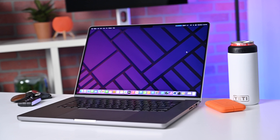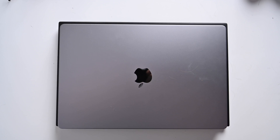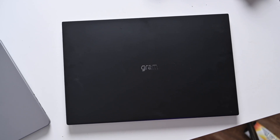It weighs one gram — wait, nope, sorry, I'm getting fact-checked. It weighs like 3.2 pounds, but that is significantly less than the 4.7 pounds of Apple's 16-inch MacBook Pro. Seriously, this thing feels ridiculously light, and considering that it's larger than the 16-inch MacBook Pro in screen size and physical dimensions, yet it weighs like a pound and a half less — that makes it even more impressive.